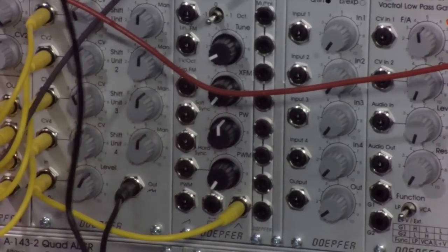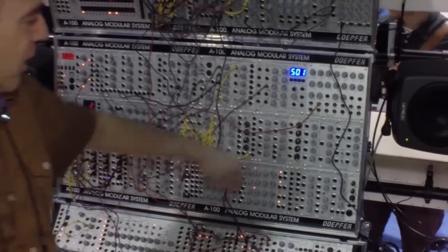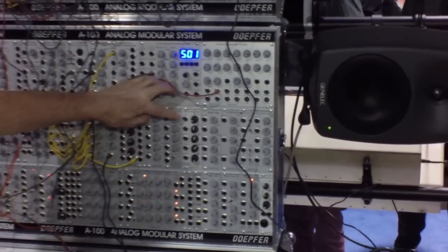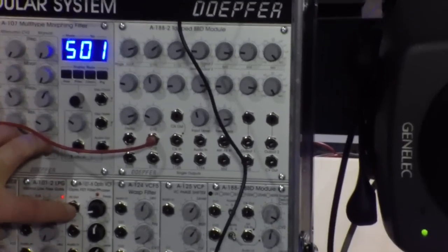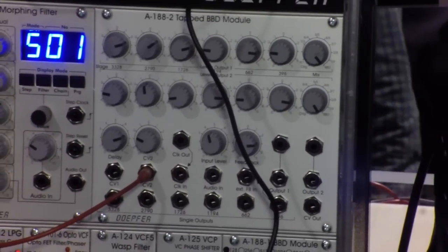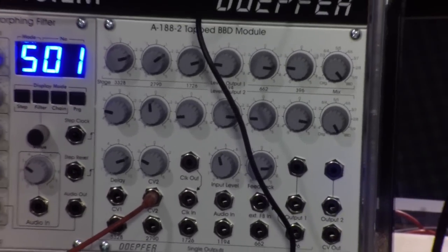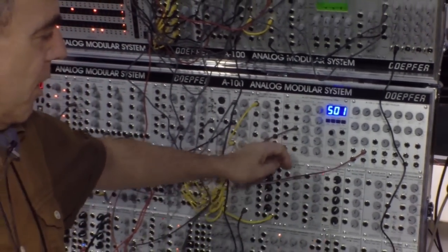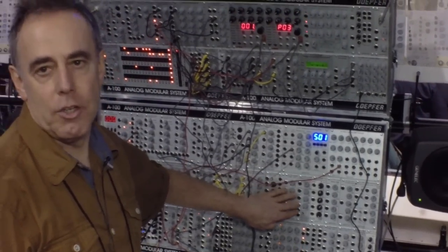I would recommend this VCO to everyone who wants to start with a modular system. And finally, we have a new filter — it's a so-called Optofet filter. Optofet is a little bit similar to Vactrols. It's an electronic component which has a field effect transistor with an LED. The FET is much faster than a Vactrol, so we have the advantage that you can take modulations even into audio frequency range.